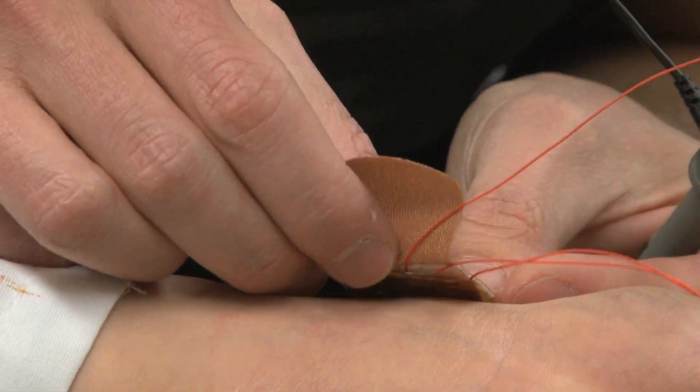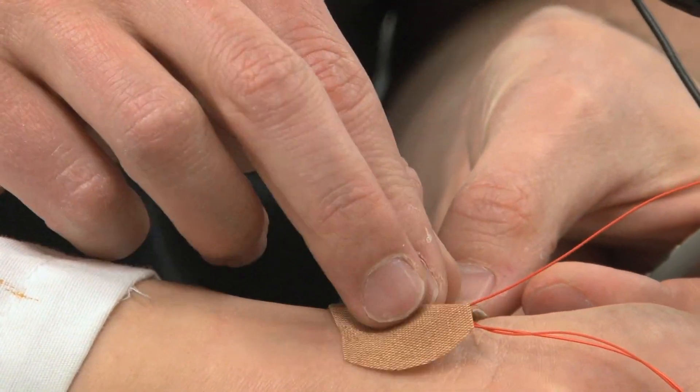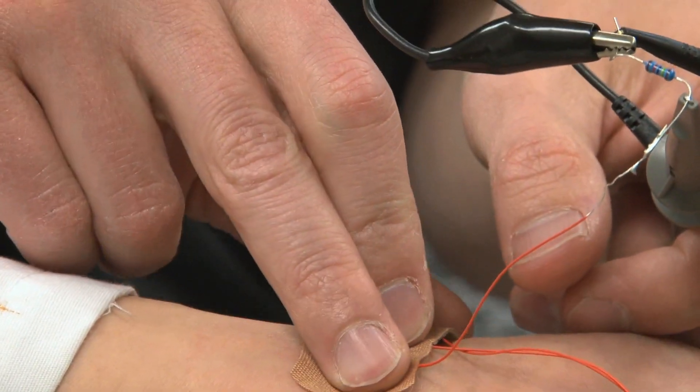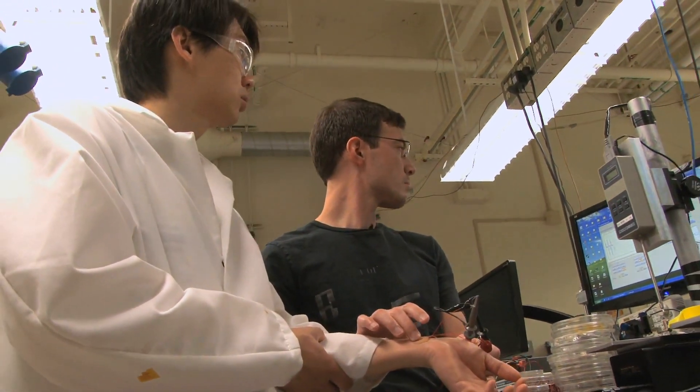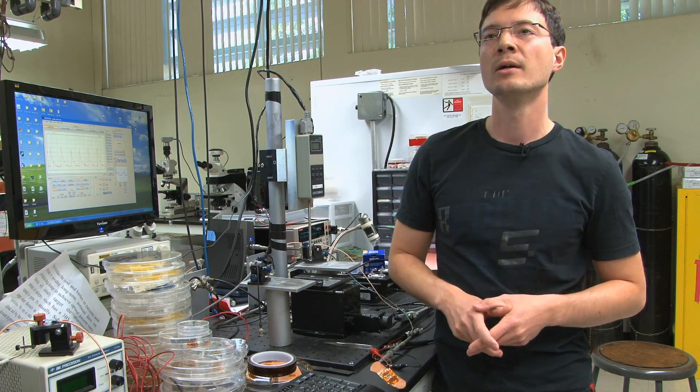We hope towards the future to incorporate these kinds of bandages with wireless technology, so that the patient can wear this kind of bandage without interrupting their everyday life — which can be used, for example, during surgery, where the doctors need to trace the pulse continuously.